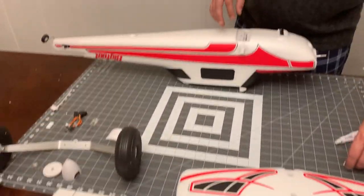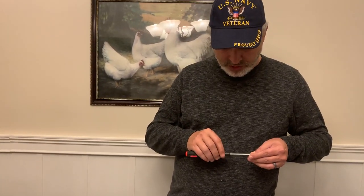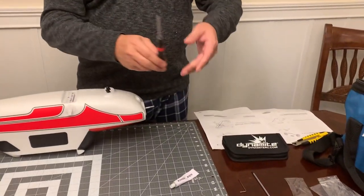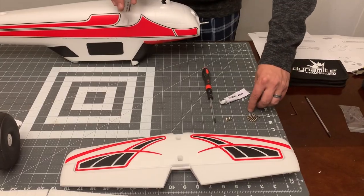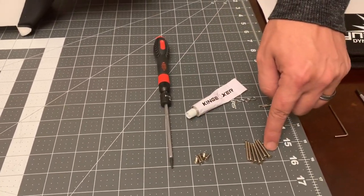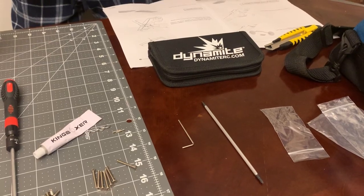We're going to get started with the assembly. The parts bags are open. There are two different types of screws. One thing you're going to need as far as tools: a two millimeter allen head - it does come with an allen wrench in the bag. All of the screws with the exception of these two little guys use two millimeter allen wrenches. You've got shorter screws at 10 millimeter and longer ones at 26 millimeter.